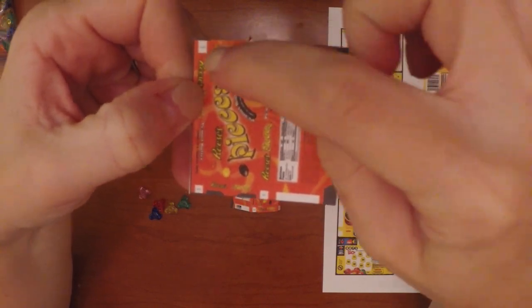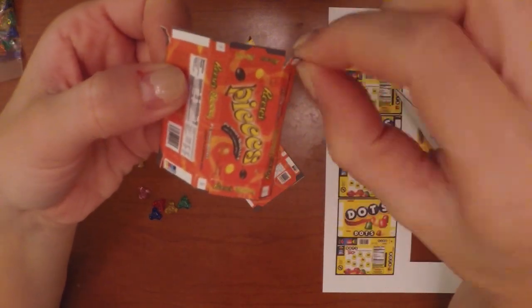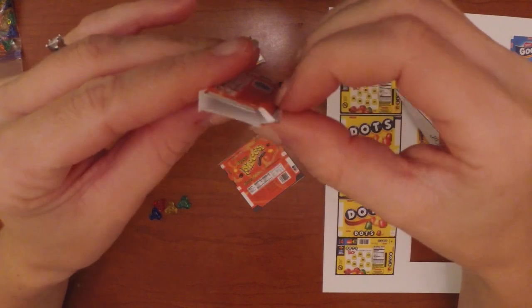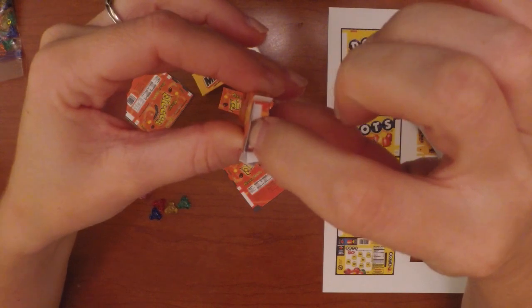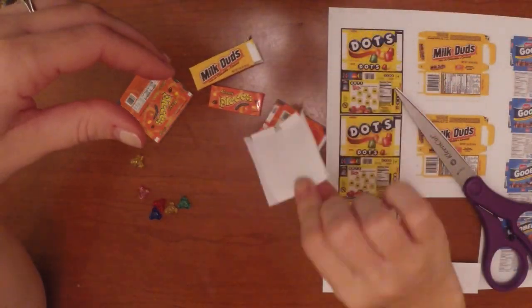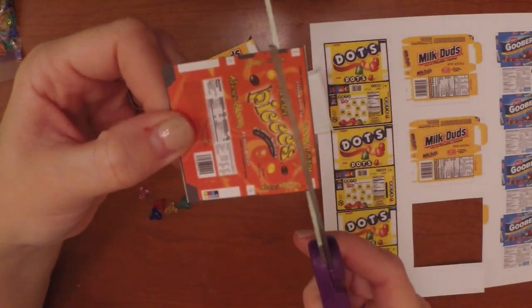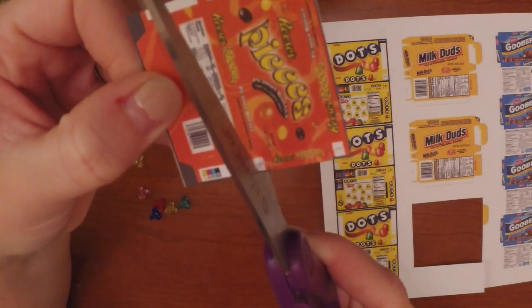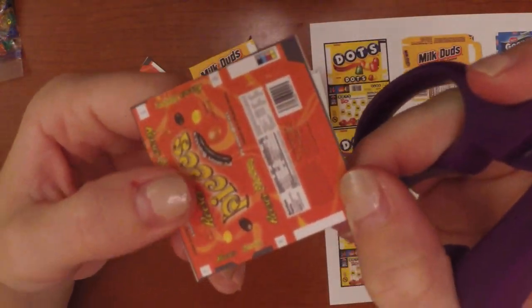This craft will take a lot of patience. You'll need to cut four slits on each side of the box. To know where to cut, go here and look at the diagram. You'll cut one, two, three, four little crease slits on each side.